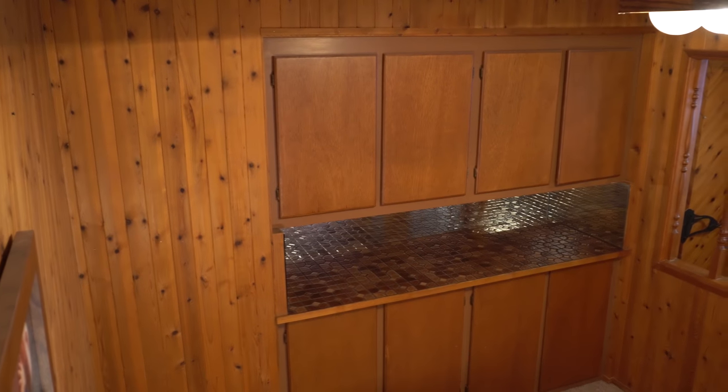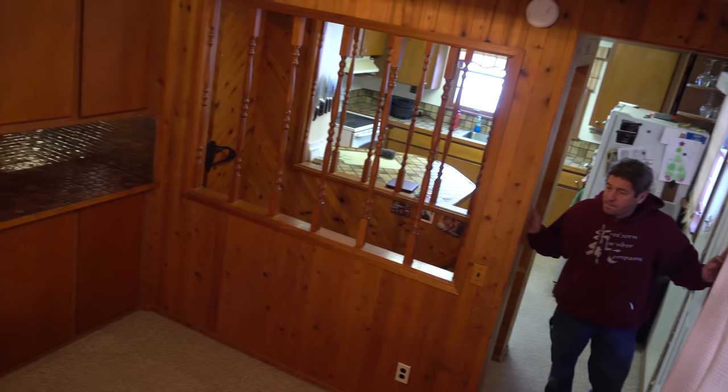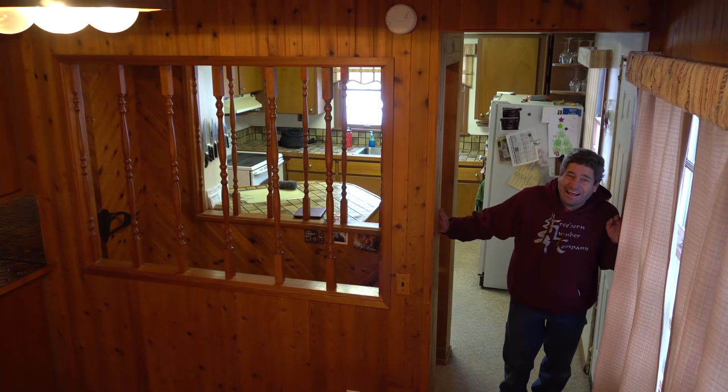My wife's parents were in town for the holidays and her dad Matt has been a contractor for over 30 years. Whenever he visits he likes to help us out with house projects so I made sure to have this doozy lined up for his Christmas vacation. Matt, are you prepared to be internet famous? No.